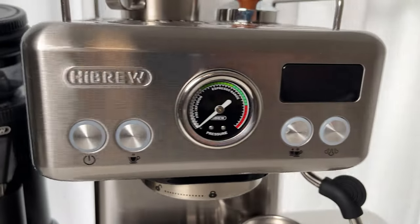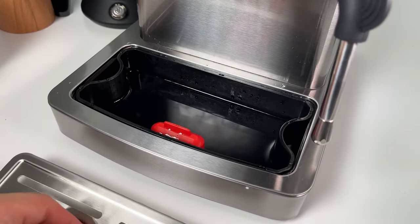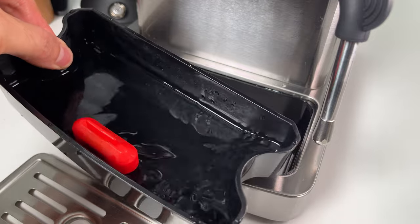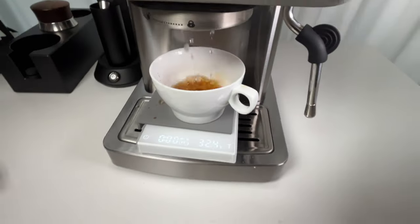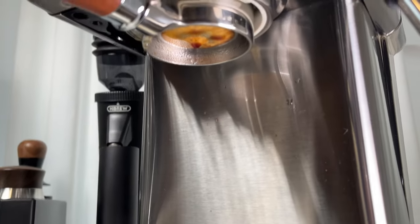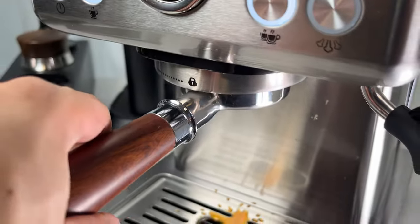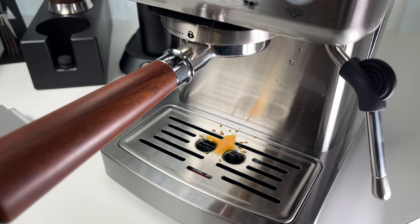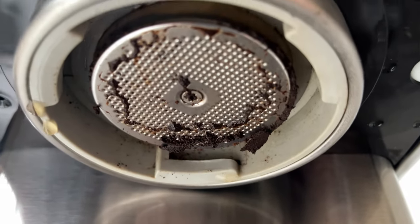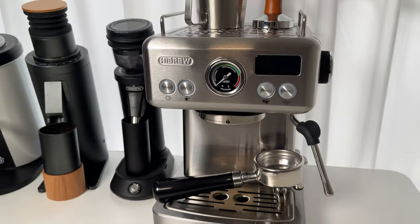After brewing with the Hybrew for a few months, I've noticed a couple of areas for improvement. First, the drip tray — it's small and not too deep, so it fills up quickly, requiring cleaning after every two or three shots. Also watch out for splashes on the countertop when purging the group head. Another thing: there's no three-way solenoid valve, so don't remove the portafilter right after a shot — give it a moment to drip and release any leftover pressure, or you'll have a mess with grounds in the group head. These are minor issues considering the overall value of this machine.